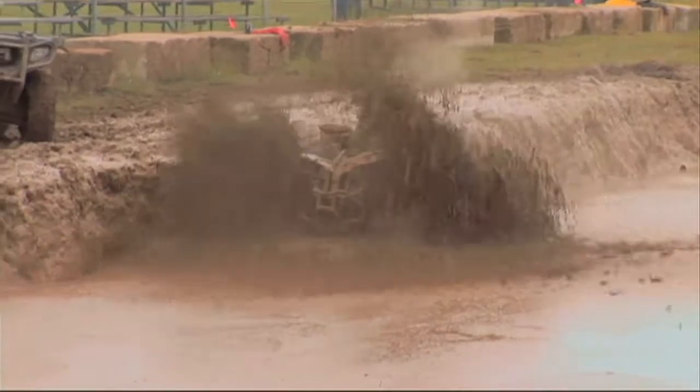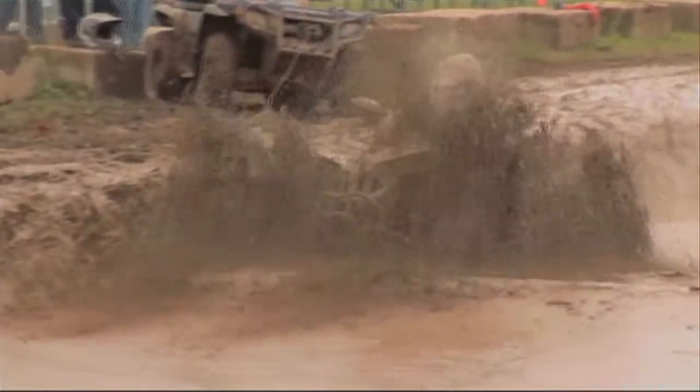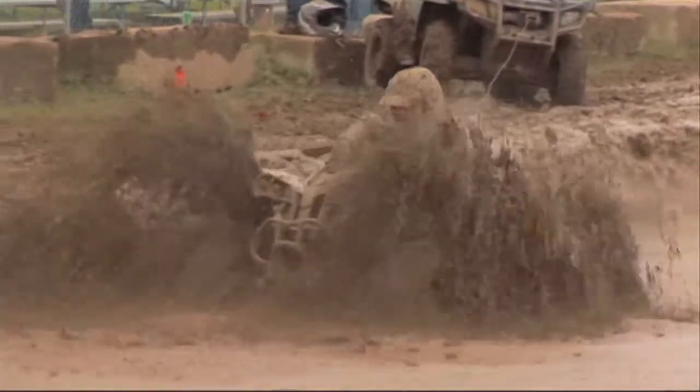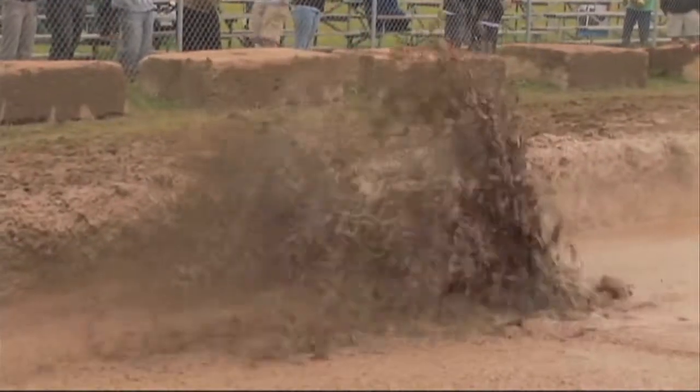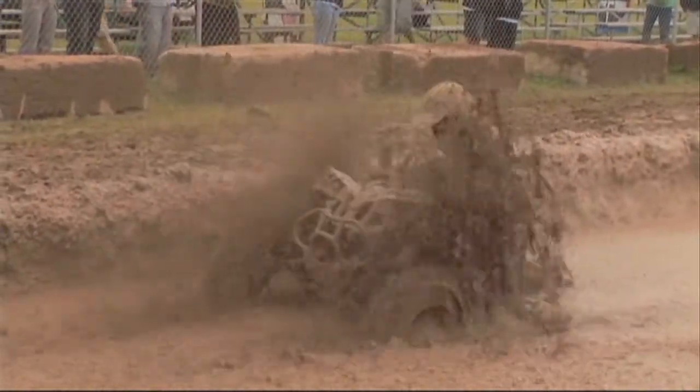There's definitely some tires in there that have a self-cleaning feature to the tread, therefore getting the mud out of the tread quicker — you're getting more traction and getting through your muddy, swampy, whatever kind of terrain you're going through quicker.